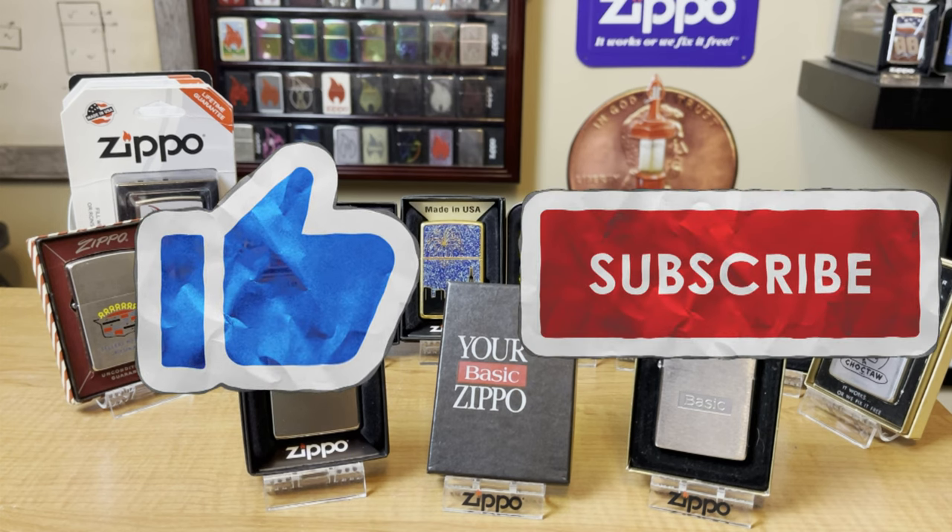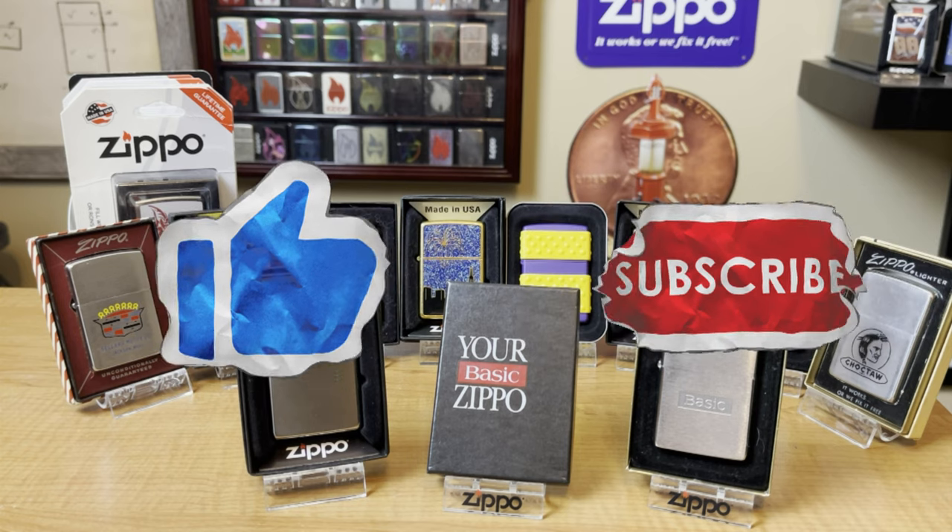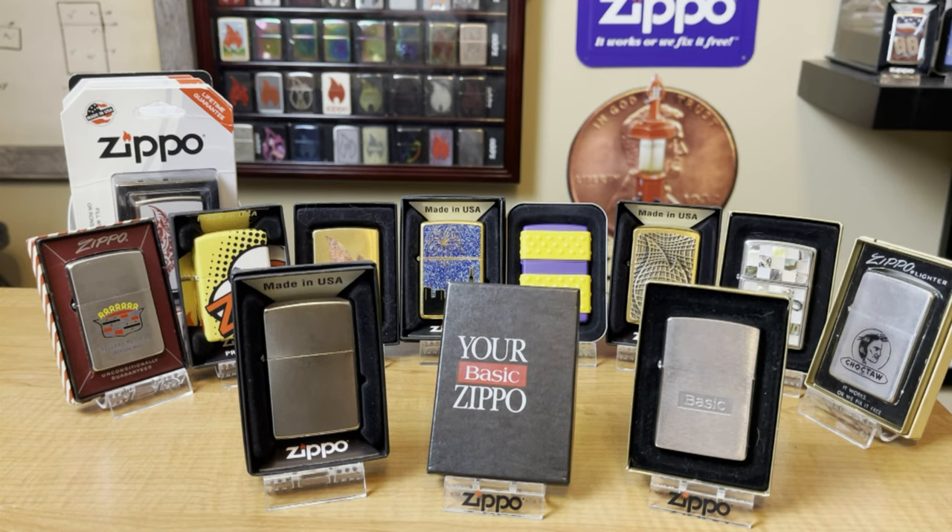Hey everyone, J-Ro Lights here. Zippo collecting and buying a Zippo can be expensive and intimidating. Some Zippos can cost around $10 and some can cost up to $200 and beyond. In this video, I'm going to break down what you can expect to get with your money when buying a Zippo — the different types of designs and styles.